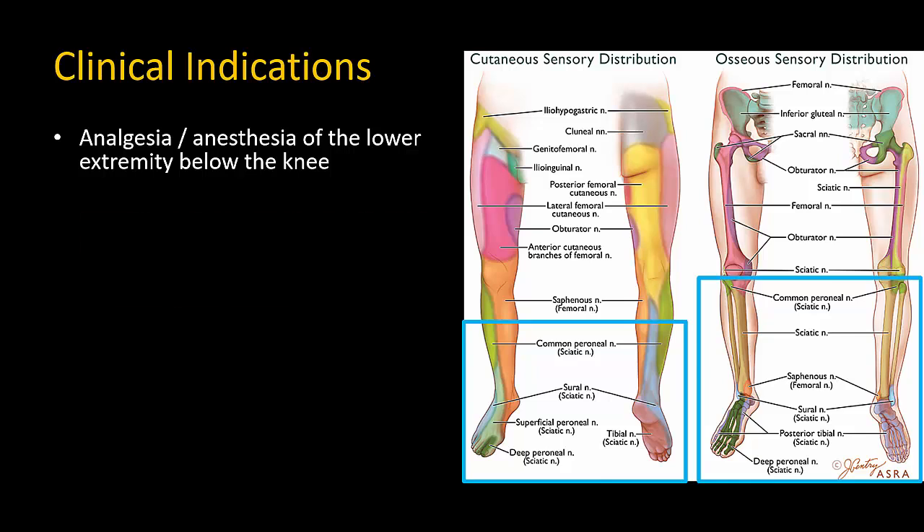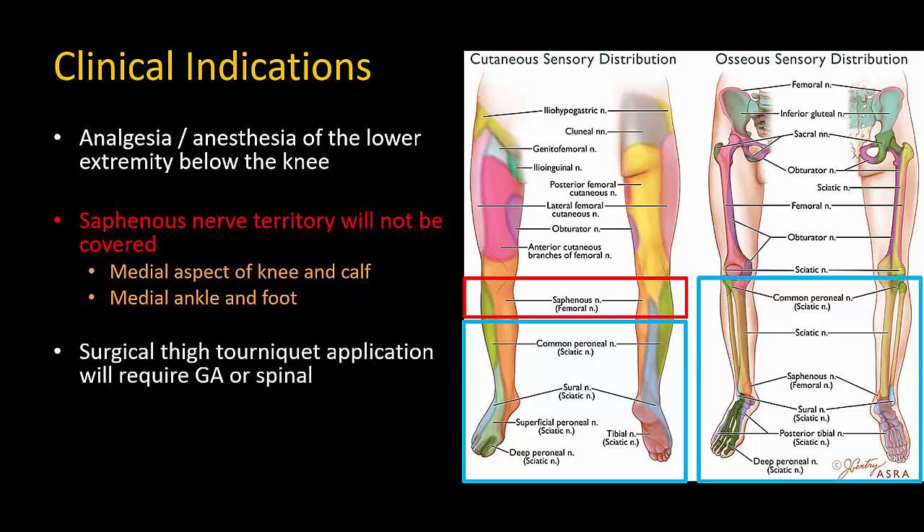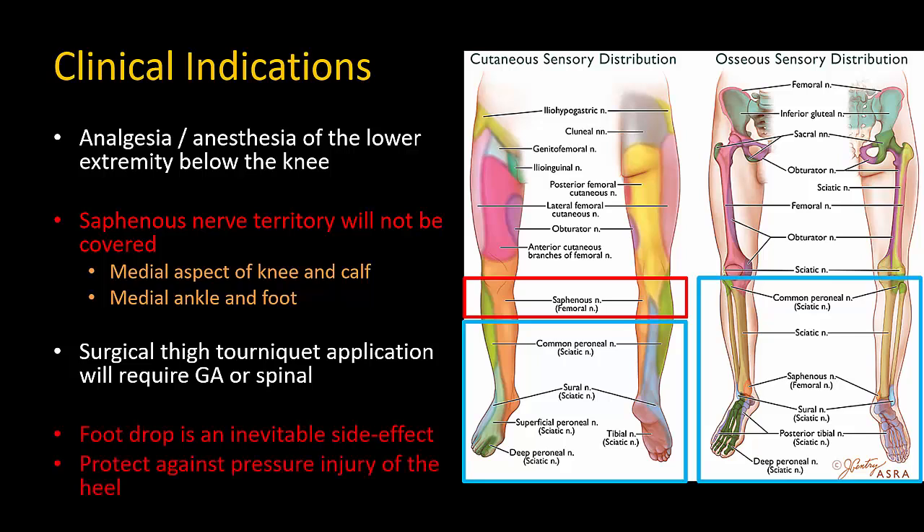Important points to note are that the area of the saphenous nerve is not blocked, that anesthesia for a thigh tourniquet must be supplied separately, and that measures must be taken to deal with foot drop and pressure injury to the heel in a bed-bound patient.